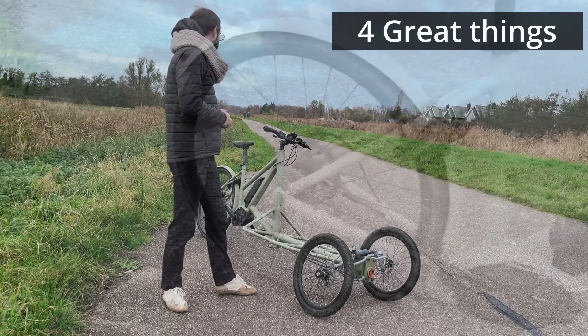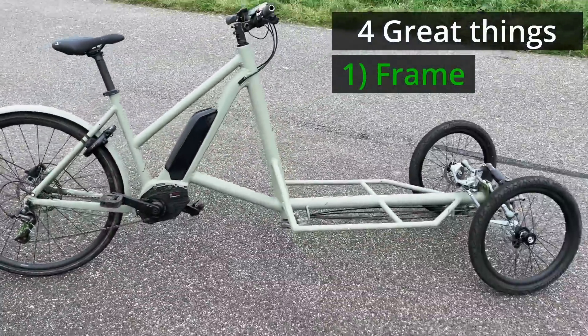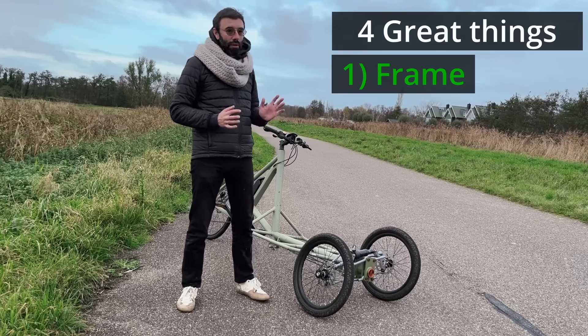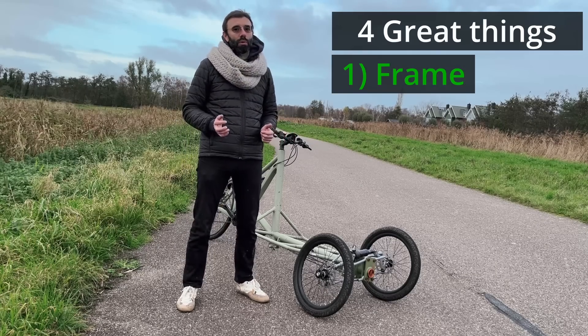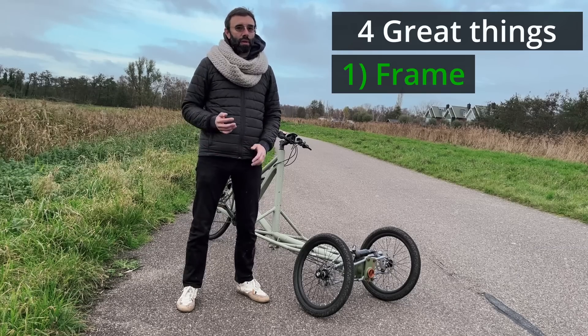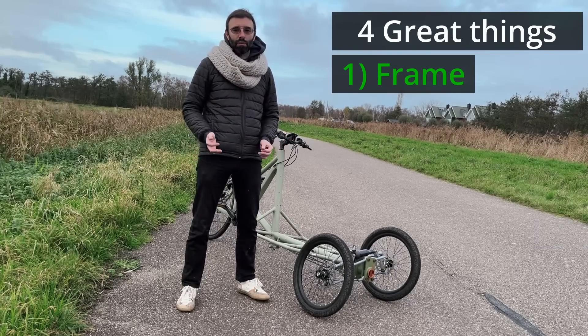First of all, the frame. The previous was made of steel, this one is made of aluminium — the whole thing. This one is 32 kilos, the other one was almost 50. Some people love steel frames — sure, they're more durable — but if you want to make something proper, aluminium is just going to be better.